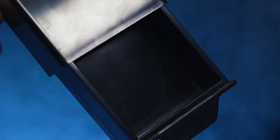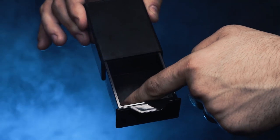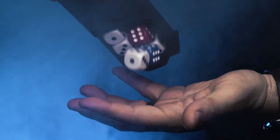Here's what happens. You show your audience a completely empty box — there is absolutely nothing inside. Then you close the box and make a magical gesture. When you reopen the Mystery Box,